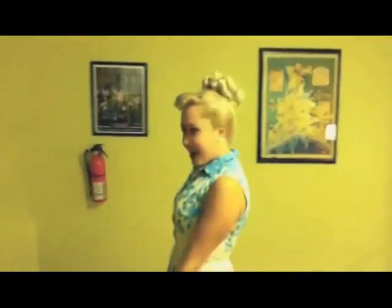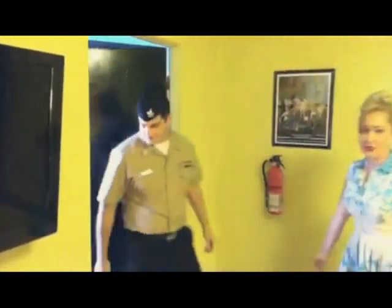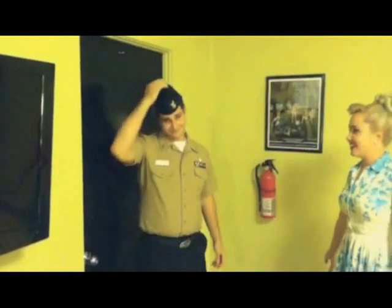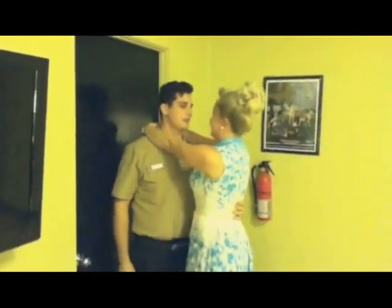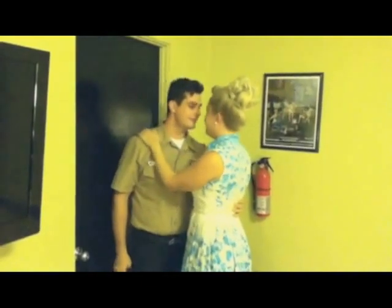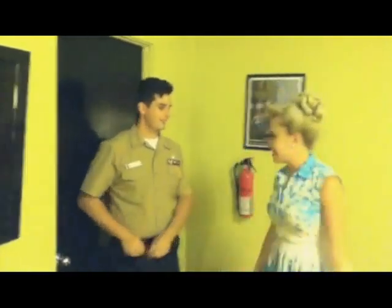Who could that be? Oh, hey baby — it's my gentleman caller, Benjamin. Hello! Hey baby, I'm shipping out tomorrow and I want something sweet. Well, I have just the thing for you.